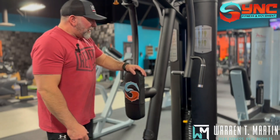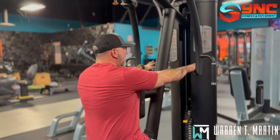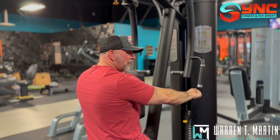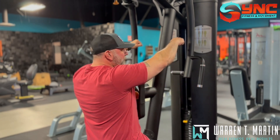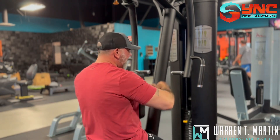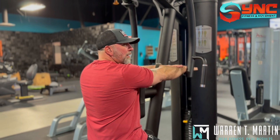So the first mistake — let's go over these — is the handle height. Sometimes I see it way down. We don't want it down there, and we don't want it too high up. I like mine so that when I put my wrist up on there, my arm is straight across.